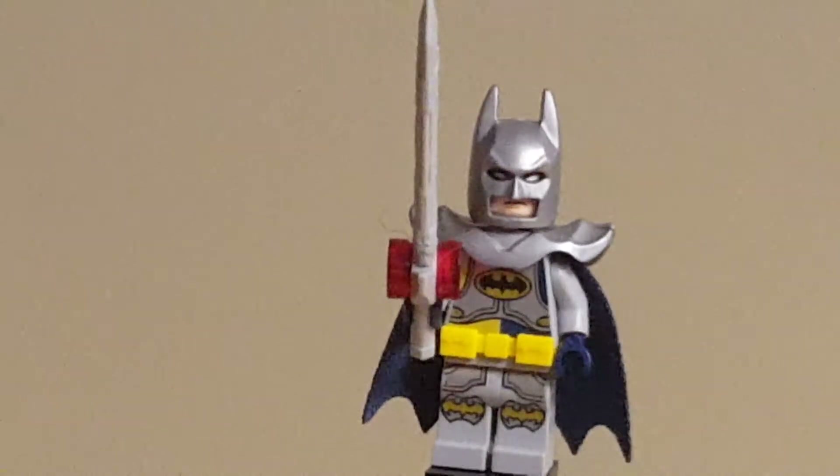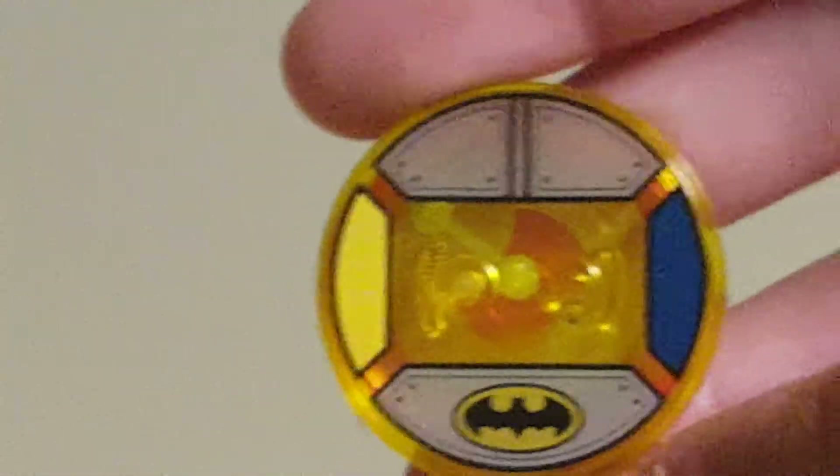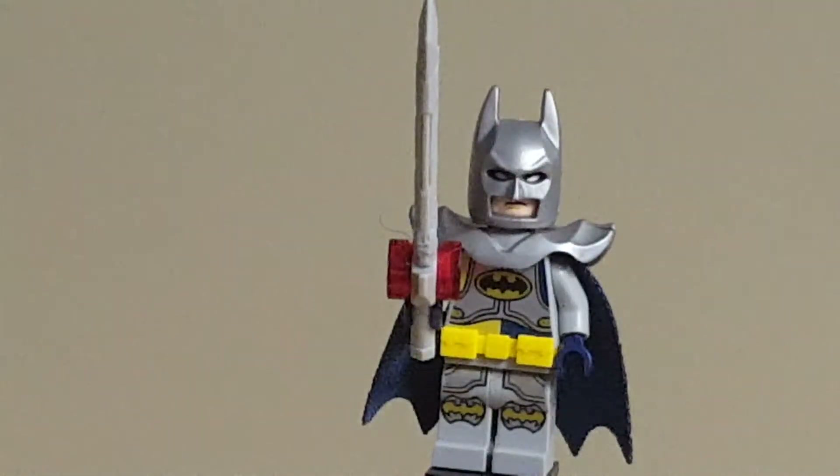So the minifigure in this Fun Pack is the Excalibat, or as he's called here in the title of the set, Excalibur Batman. Here is his toy tag, which has some armor detailing as well as a bat symbol. And then looking at the figure himself, this figure is very detailed. If you don't know, he was actually a cancelled LEGO Batman movie collectible minifigure, and it really shows, because this figure is amazing.